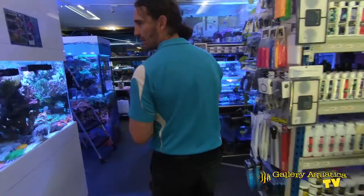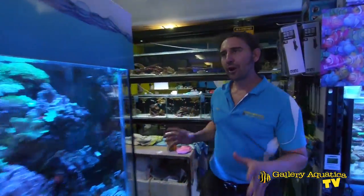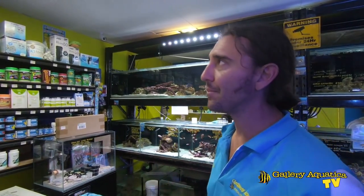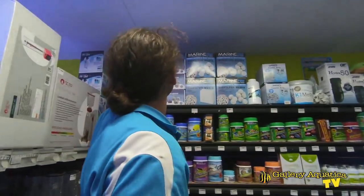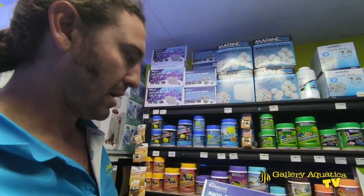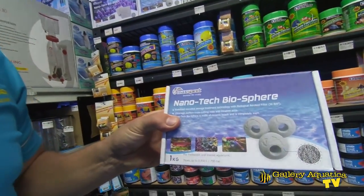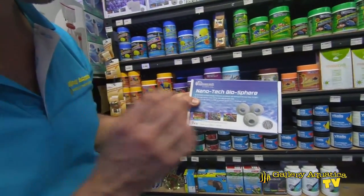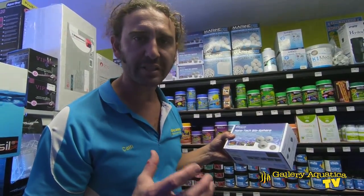Next we need some biological media. The filtration that we have — we've got our filter sock holders and that's a great pre-filter with the filter pad — but we want some more biological media, and one of the best on the market are the nanotech biospheres. These will work perfectly underneath our pre-filter and the high surface area and the way that the water can flow through this media will make it perfect for creating a biologically stable environment.